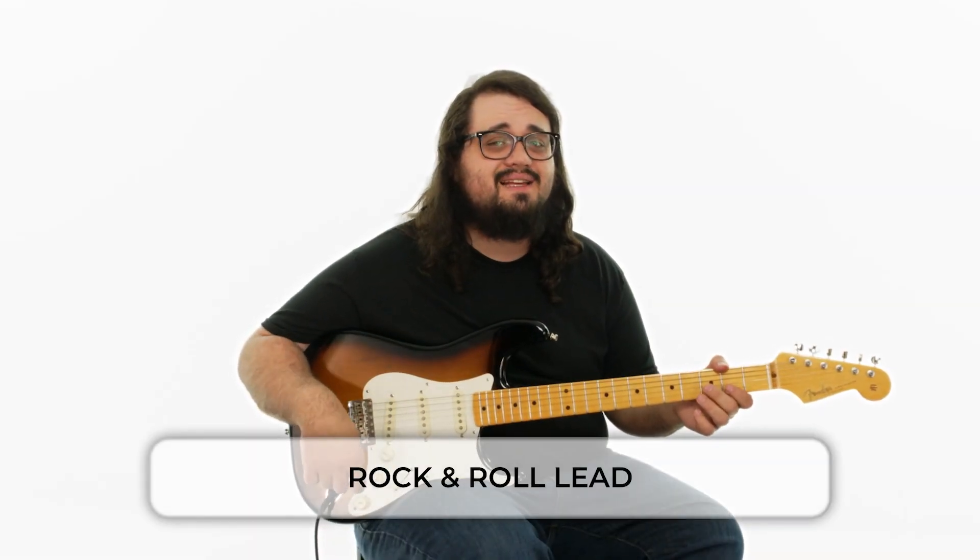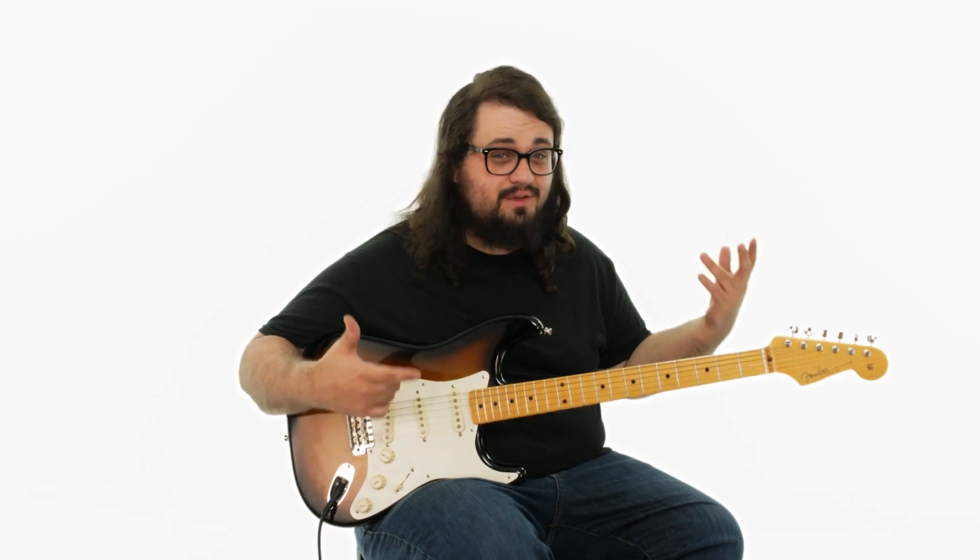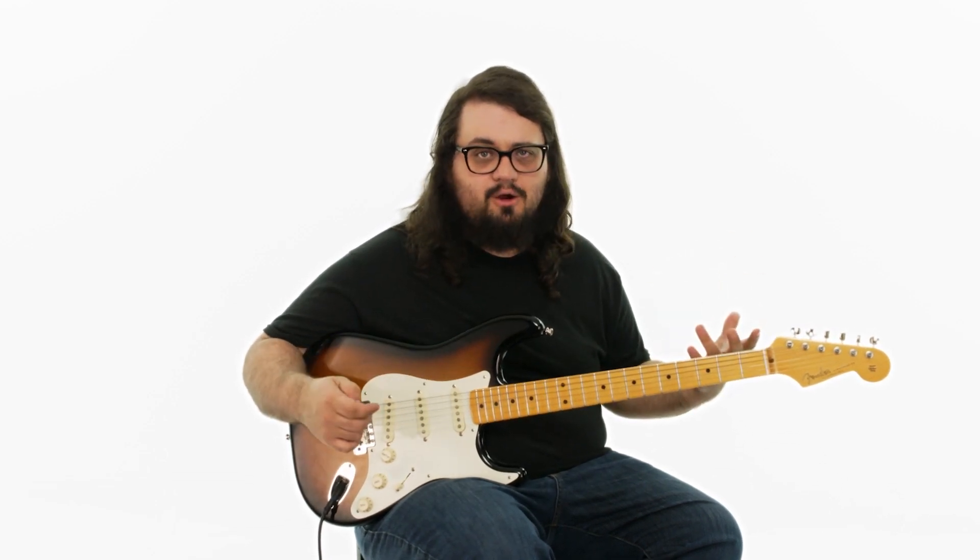Welcome back. In this lesson we are going to take a look at a Chuck Berry early rock and roll lead style riff.